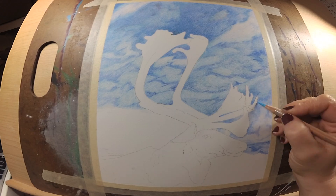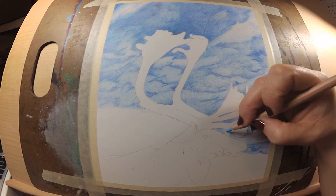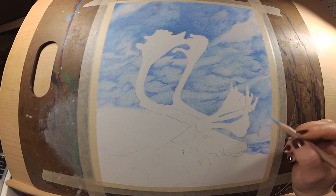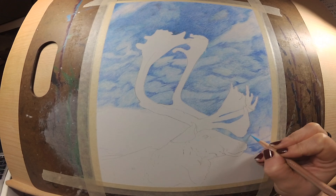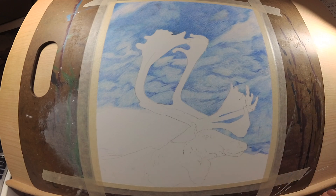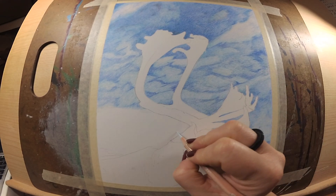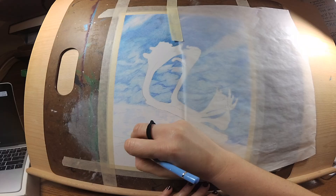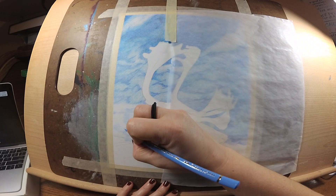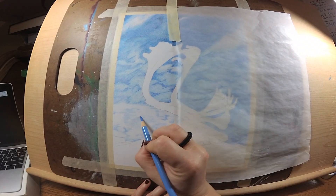In my last couple of pieces, backgrounds are something I wanted to rush through, and that's not really what's going to be best for my work. I'm really liking the way this piece is coming out, and it's because I spent so much time on my background. That is a gigantic piece of advice: slow down and take your time with your background.